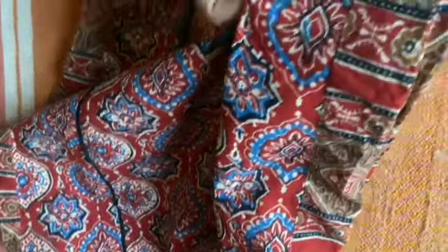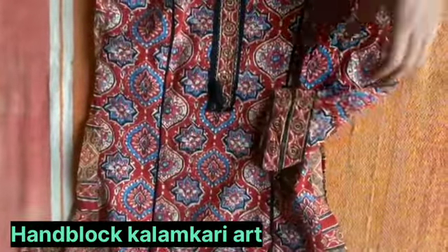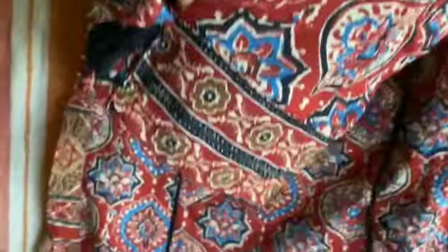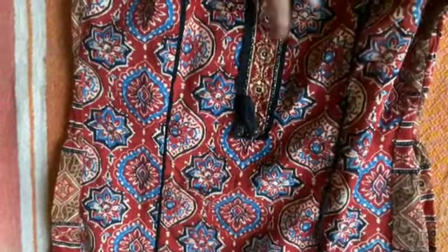This is a different fabric — it is called hand block print, which is typical in cotton clothes. You can see the 3/4 sleeves. The sleeves have a good clean finish, and the neck and sleeves have a matching design.